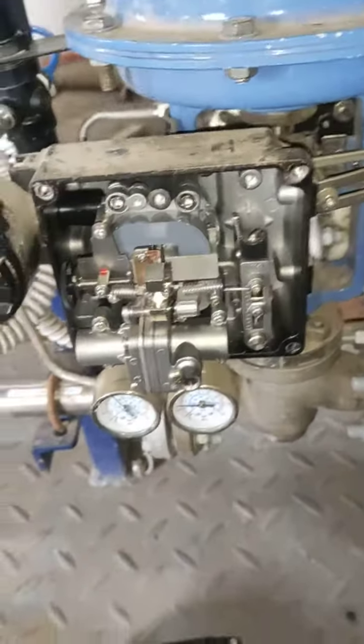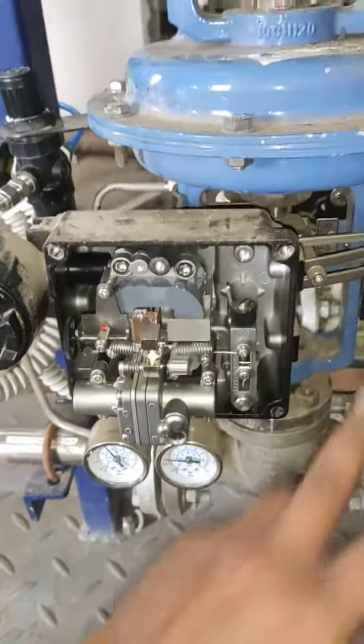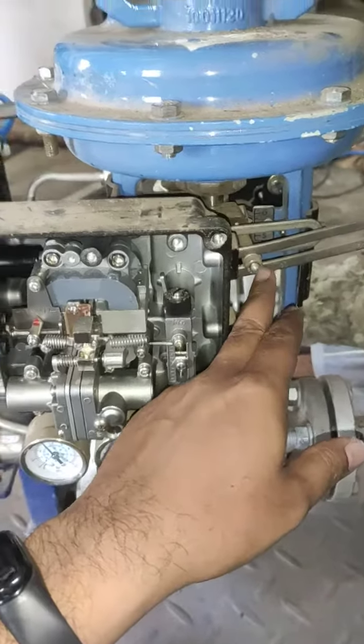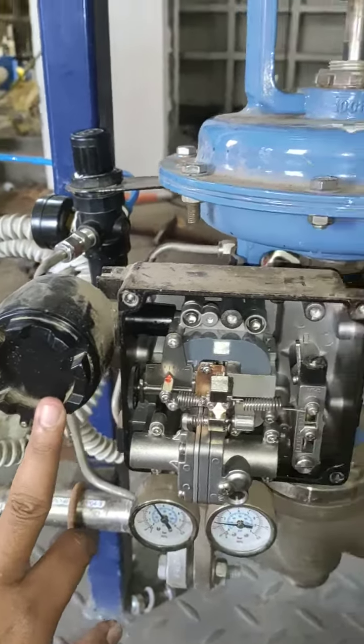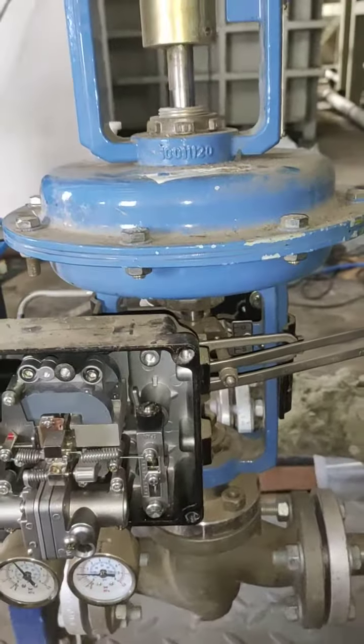Hello guys, so today we'll see how to calibrate this control valve. We have 20mA from PLC but the valve is open at only 75%.